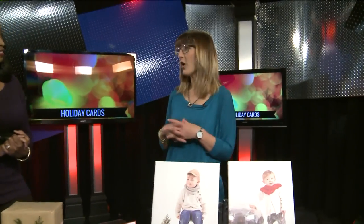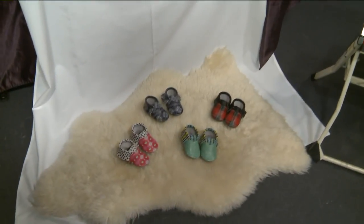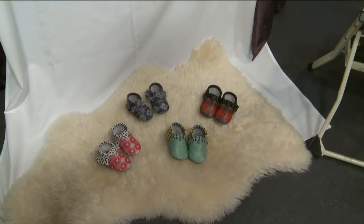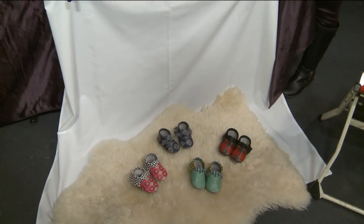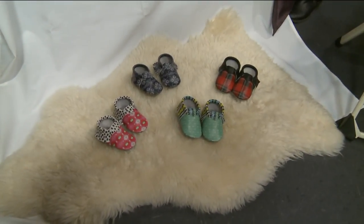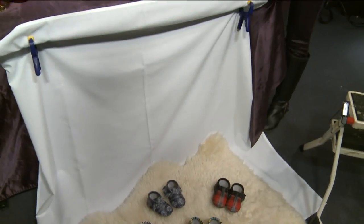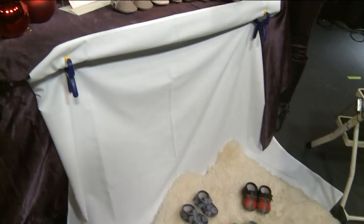Here at Cherubin Shoes, we're always prepping for photo shoots to show off our cute little shoes. At home, you can do this very naturally and easily — you don't have to hire a professional. We've set up a backdrop right here with just a simple white tablecloth. If you have a big window in your house, natural light just makes a beautiful picture. We also added a texture rug — it really shows off your subject, whether that's your little cherub or the Cherubin Shoes.